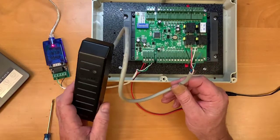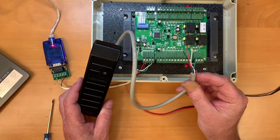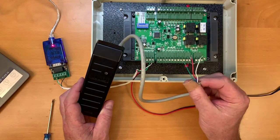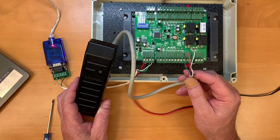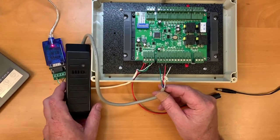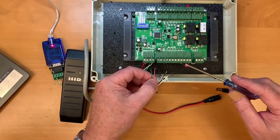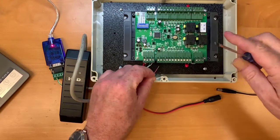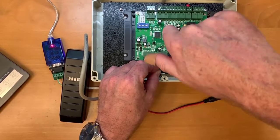Now connect the HID proximity reader to the controller. Note that there are 10 wires coming out of the pigtail for the proximity reader, but you're only going to use four — you can cut the rest short. You'll use black and red for power, and white and green for communication. We recommend disconnecting power from the controller while connecting wires — it's not critical, but it's a good idea. Also ensure wires are run through the holes in the enclosure in a real installation.